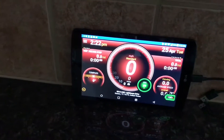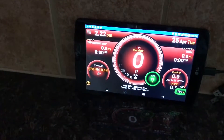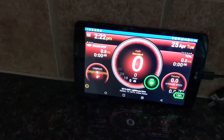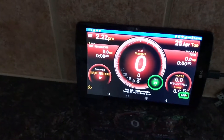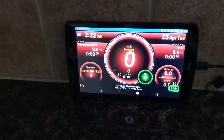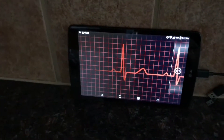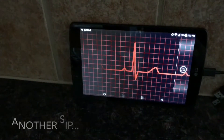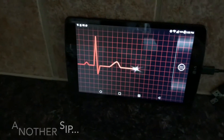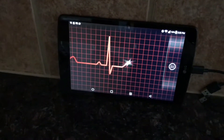I wanted to show this off because the theme of the vehicle is the heartbeat. So the home screen of this tablet is what happens whenever I turn the car off — it'll go back to the home screen from the Ulysses app, which shows the speedometer, and it'll do this for about a minute and then shut right off. It's pretty cool. For video purposes I should have set the duration at 15 seconds.